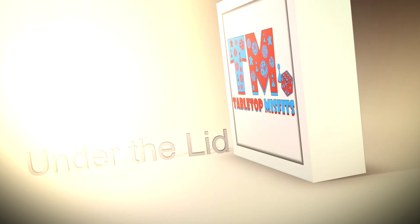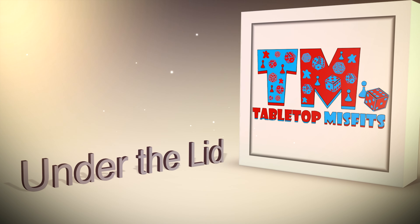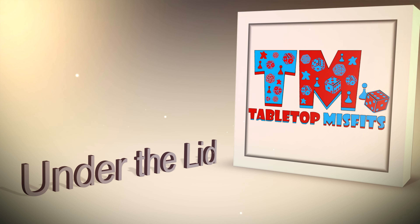Are you ready to do your Christmas unboxing video? As ready as I'll ever be - that's confidence! Merry Christmas! Hey there misfits and happy holidays, we've got a special under the lid for you here.